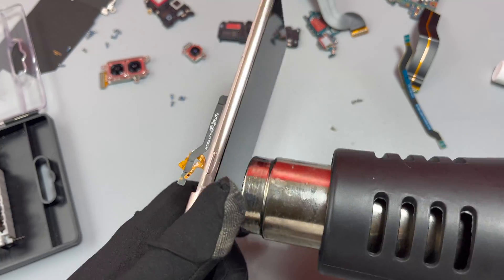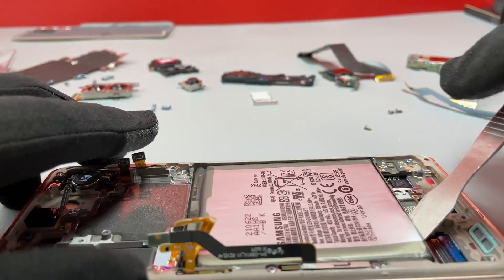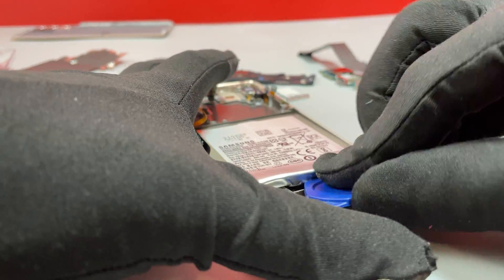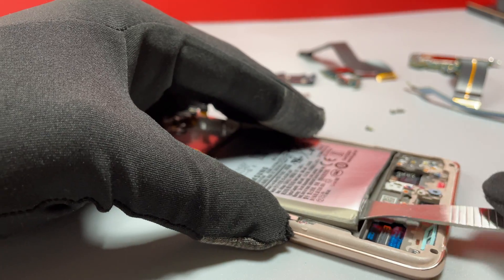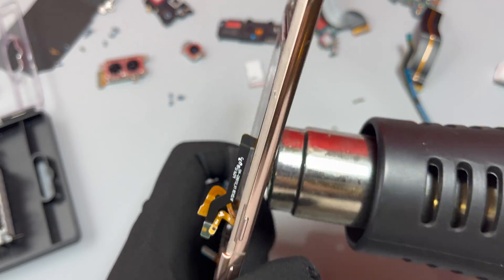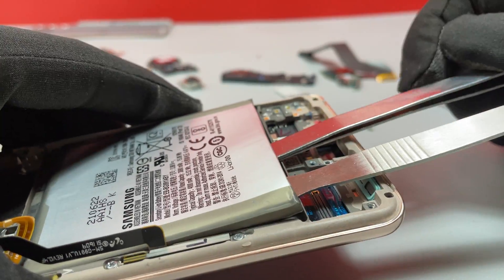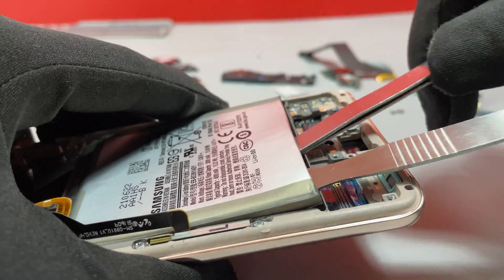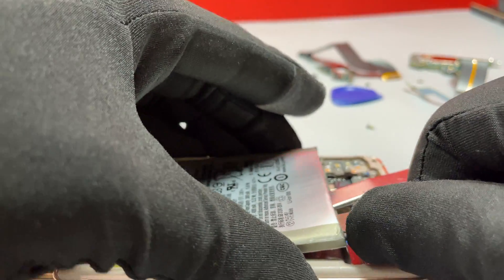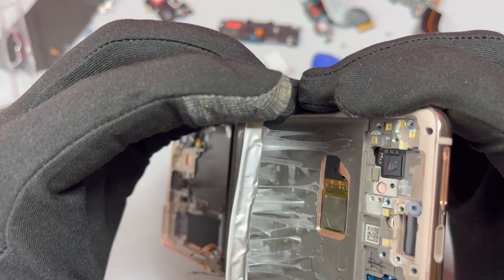We need to remove the battery to see if there is water underneath it. To remove the battery, I heated up the front of the device so the heat could soften the adhesive tape on the back of the battery. Then I inserted a tool and started pulling, and after a while used a secondary tool to apply more upward pressure so the battery could start to lift.